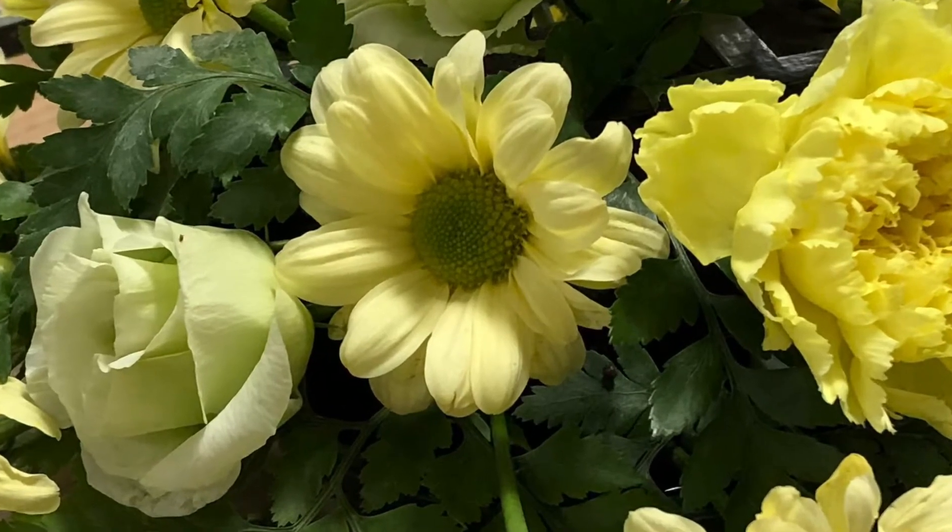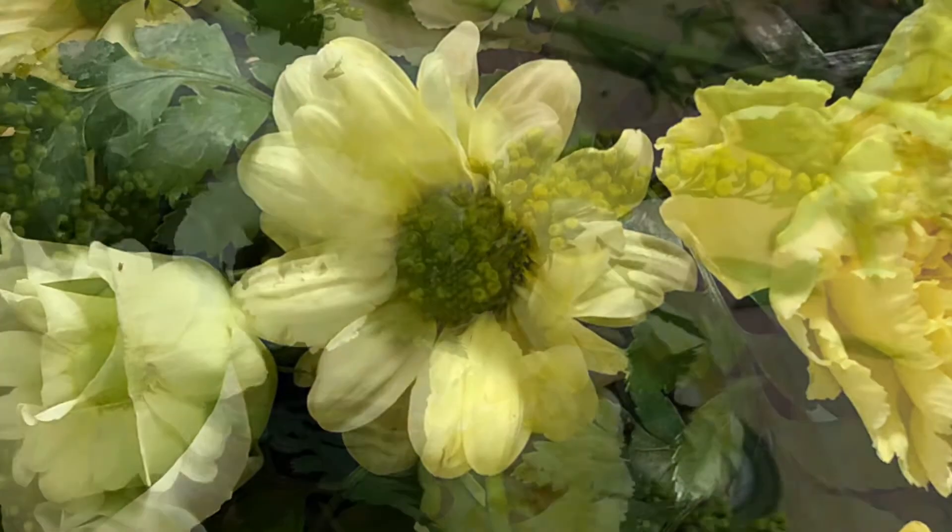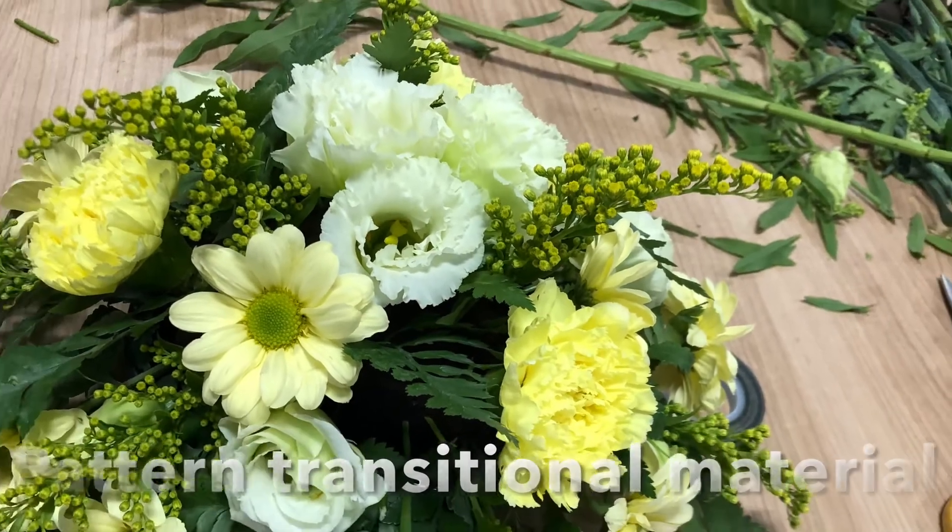Putting your flowers at different heights to add recession, and then drawing the eye by adding some linear blooms.